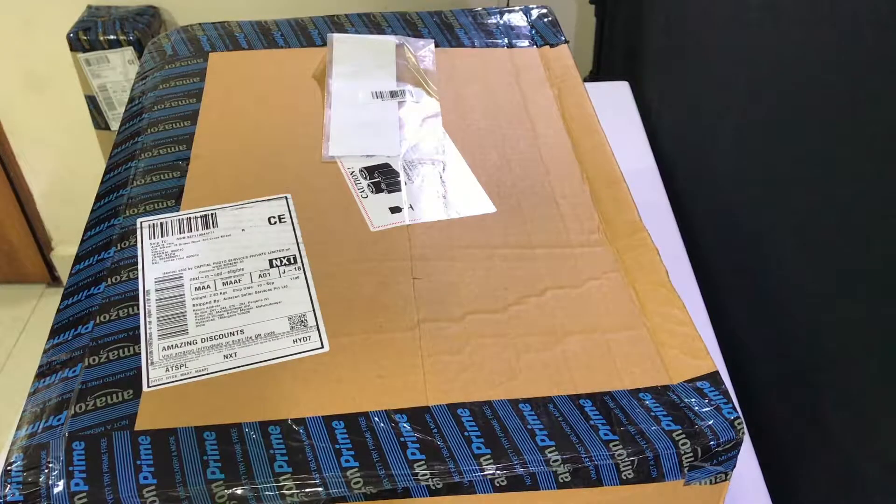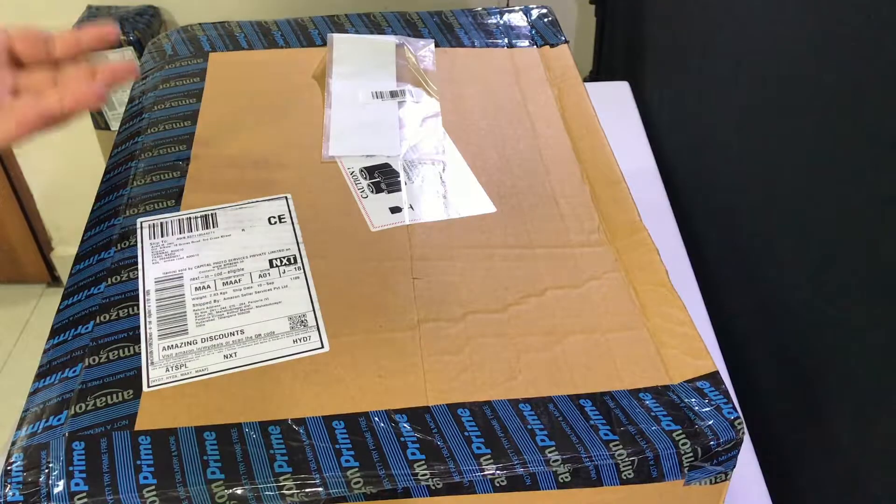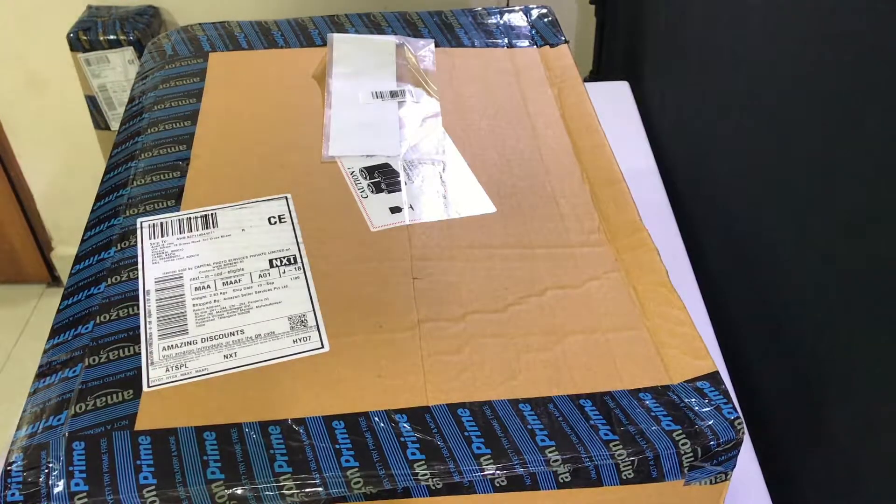Hello everybody, welcome back to the channel. Today I'm going to be unboxing my brand new camera. I finally got a DSLR camera to improve the channel — the audio and the video quality — and just give myself something to work on. I finally picked up this DSLR after doing a lot of comparisons.